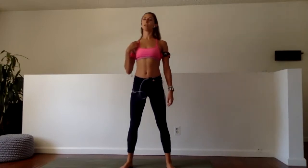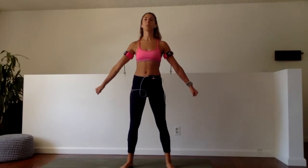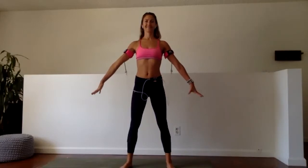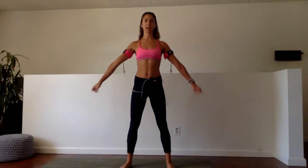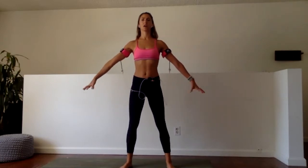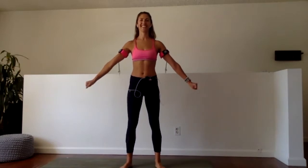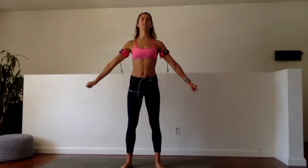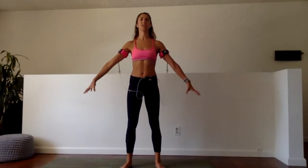That's set number one. Let's jump right into our second set. Arms extend out by the side, 40 seconds, this time we're going fast. As I'm doing this, I'm pulling my shoulders away from my ears and I'm actively reaching my arms away from my body. Keeping my arms active in every regard. My core is in, my brain is in.